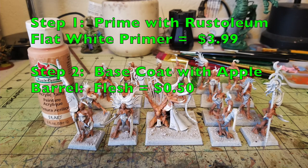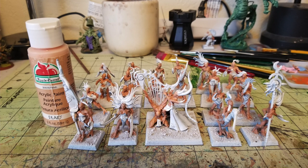For step number one, priming miniatures with some Rustoleum flat white primer that runs you $3.99 at your local Walmart. After you get done priming those miniatures, I suggest using a white primer on these guys because I want to have a really bright colored finish on these Demonettes of Slaanesh.